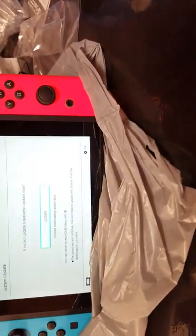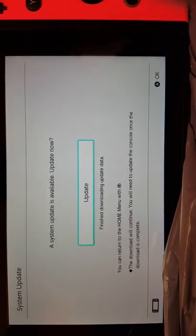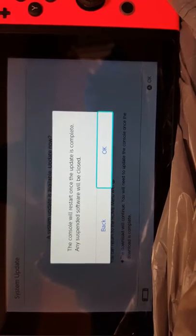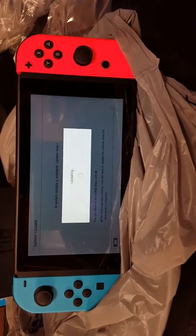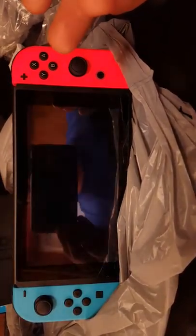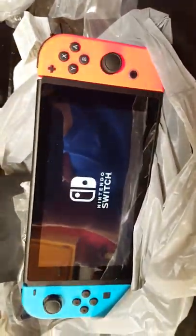A system update is required, so let's do this real quick. I read online about this patch Nintendo put out — something about syncing the remotes so they work as they're supposed to. Update complete — now it's going to restart. Good thing I did this. It paired the remotes.